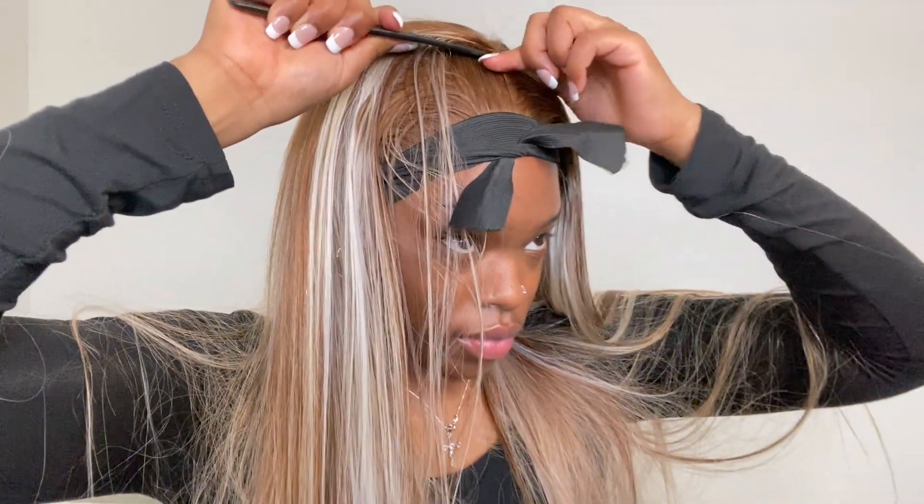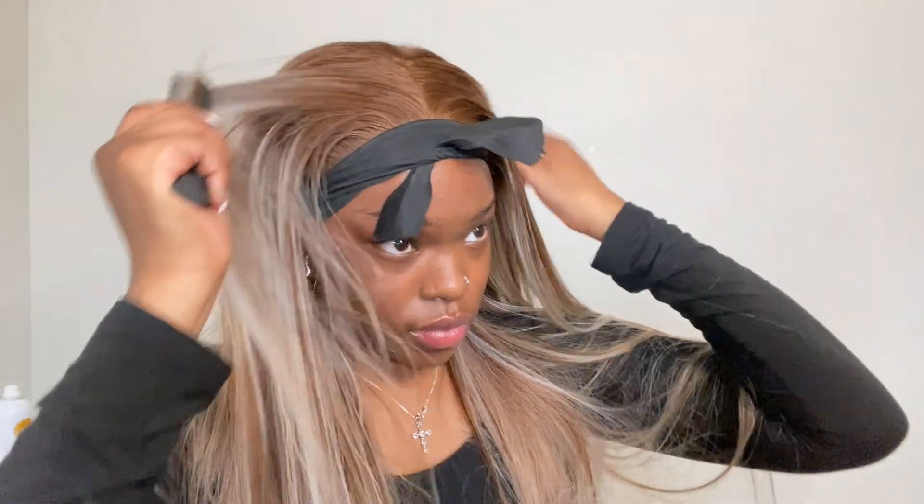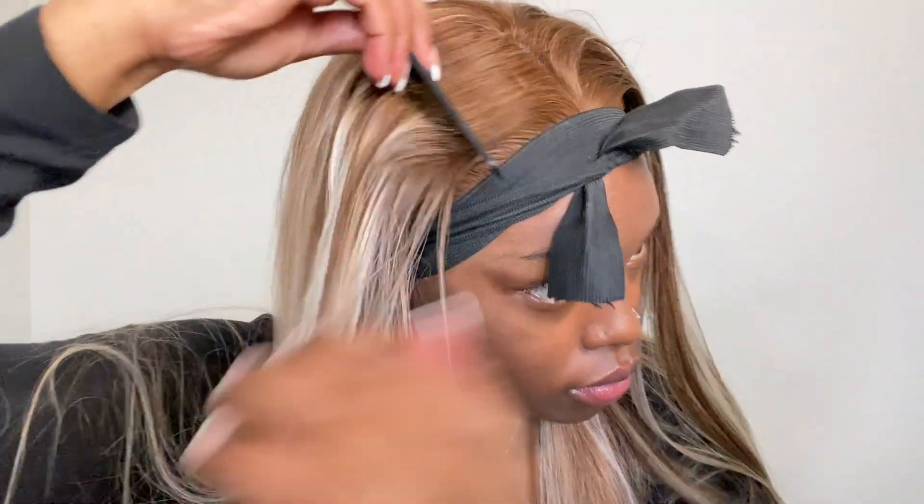This Got2b spray is a life changer — I normally use it for other things but my friend put me on, and now I put it on my lace and it just helps the melt. You do want to hurry up and get your elastic band on so it can set. I was too lazy to pluck the part so I got some concealer and put it in the middle — it helped, it helped!